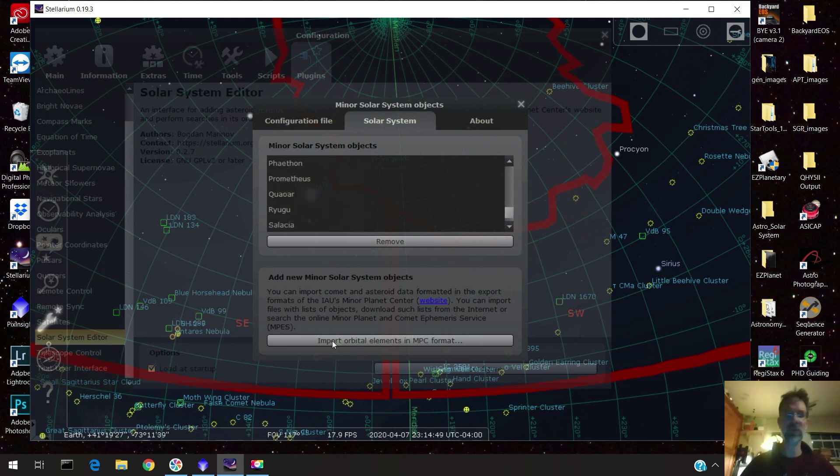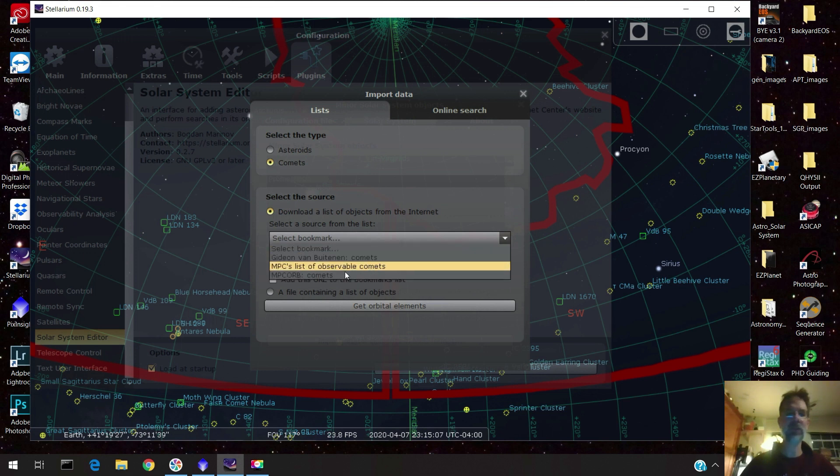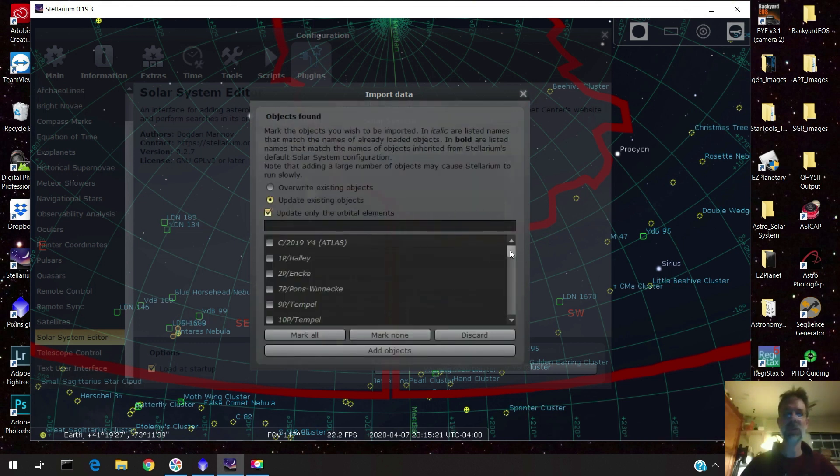Come over to where it says 'Import Orbital Elements in MPC Format' and click on it. You can enter asteroids too, but I was after a comet so I click Comet. Then it says 'Select the Bookmark' and you go to MPC's List of Observable Comets — it updates this list so it has the most up-to-date information. Click on that, then hit 'Get Orbital Elements,' and here is a list of all known comets.